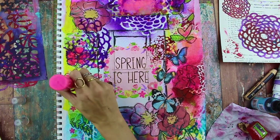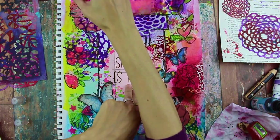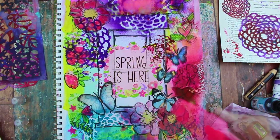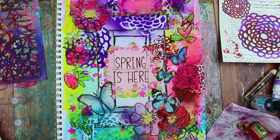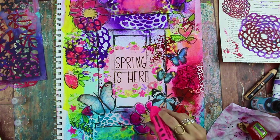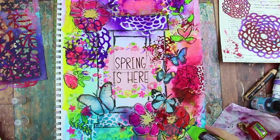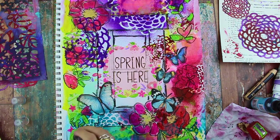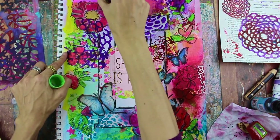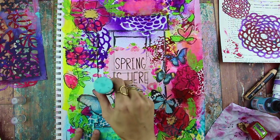Now I'm going in with the paint marker — you can also use acrylic paint — drawing in little flowers and coloring in some flower petals here and there, just brightening up the collage pieces a little bit. I'll sometimes go over with my finger to spread the paint around. I'm alternating between paint pens and paint daubers, which I like because they're really bright and easy — it gives a painterly, impressionistic look. I'm going around with the green paint pen and adding leaves to balance out the color.